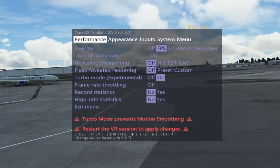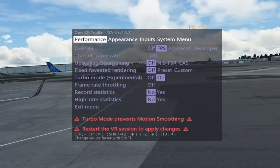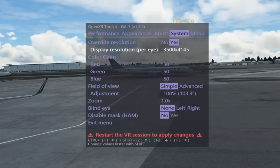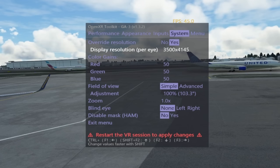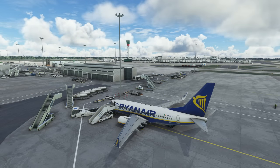For my first test, my OpenXR settings are, again, as per my original video — here's a quick reminder. These settings are used for both TAA mode and the first DLSS test. Turbo mode is on; under Performance, everything else is off or at default. Under System, we have Override Resolution set to Yes, and we've scaled down the resolution to 3500 by 4145. We'll run a vanilla side-by-side comparison, so we won't be utilising the improved efficiency of the OpenXR Toolkit's upscaling algorithm. For all tests, DLSS is set to Quality mode, and Hardware Accelerated Graphic Scheduling is on. We'll join the flight as we set up for final, Runway 27L.